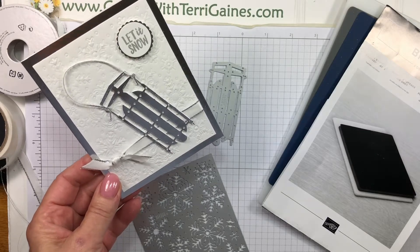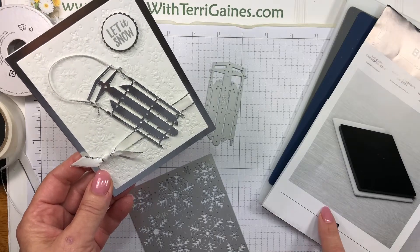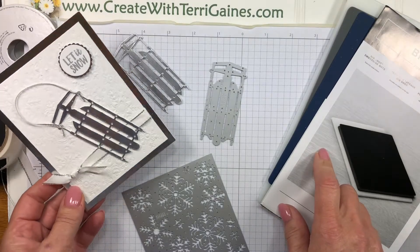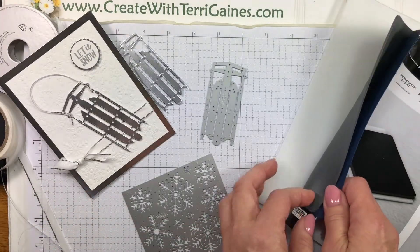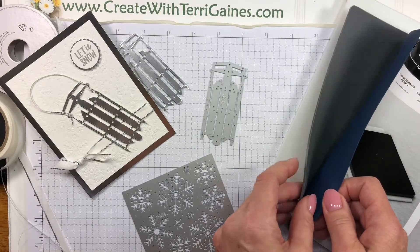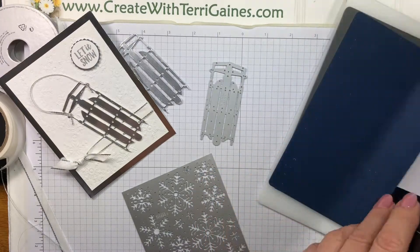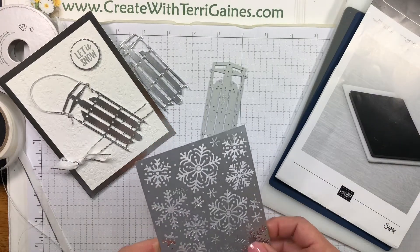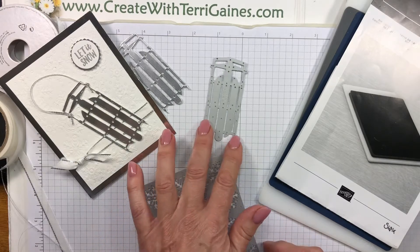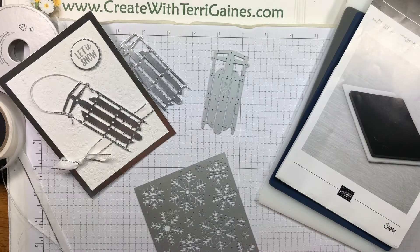Hey everybody, it's Terry Gaines. I'm going to give you some assembly tips on how I created this card. The three main products I used were the Big Shot Embossing Mat on page 222 of the 2018-2019 Stampin' Up! Annual Catalog — you get two silicone pads with this, one thinner than the other, plus a platform and instructions. The other products are the Blizzard Thinlits on page 39 of the 2018 holiday catalog, and the sled from the Alpine Sports Thinlits die on page 11 of the holiday catalog.